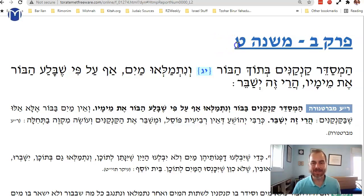Mikvaot, Chapter 2, Mishnah 9. In the second chapter of Masechet Mikvaot we're talking about kankanim — these jugs that you arrange and put out. They soaked up water, and I want to know: can I use the water that's in them as mikvah water? Meaning, I didn't draw the water; I used them to draw water, but the water seeped into them.